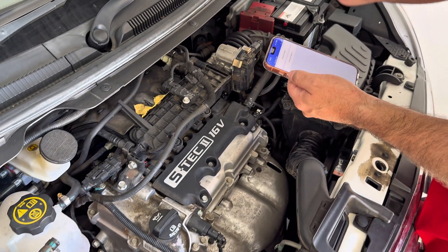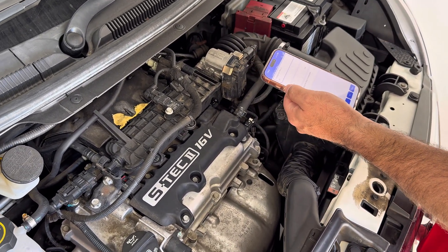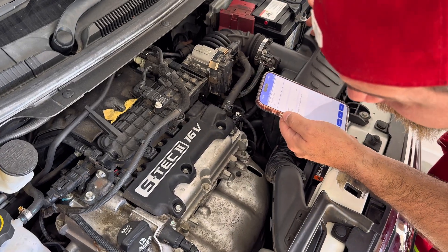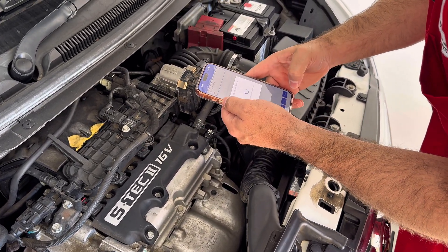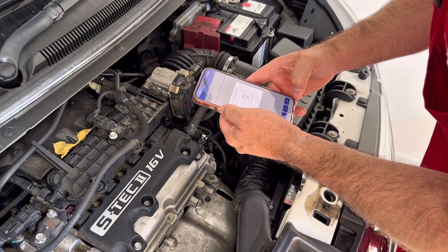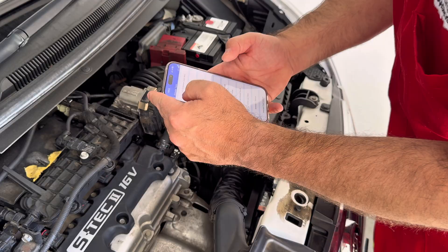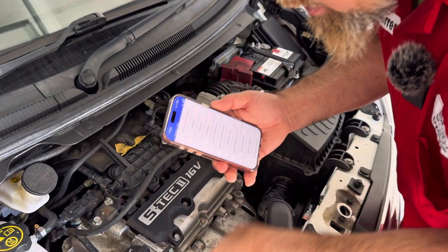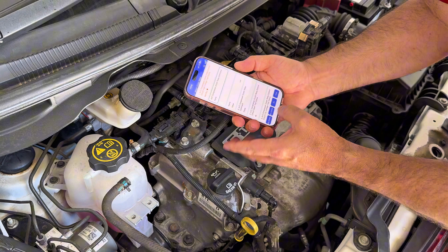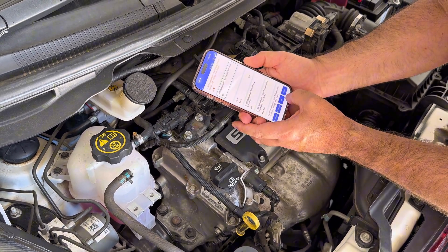Three, two, one — on. Working perfectly. The other function I have here is the AC compressor clutch relay. On — three, two, one. It's working perfectly.